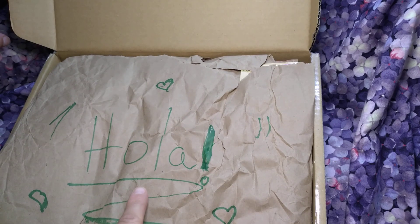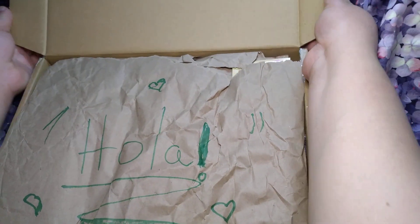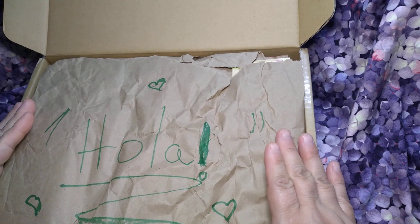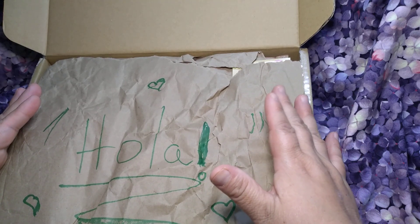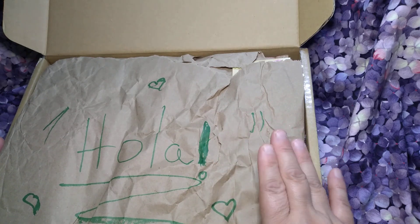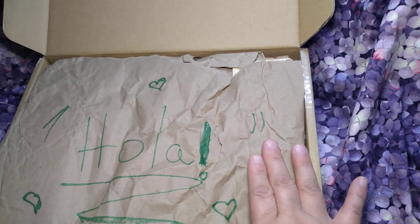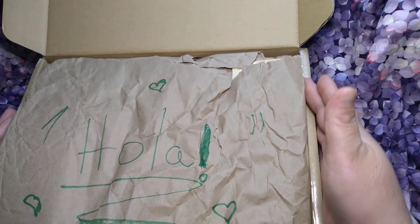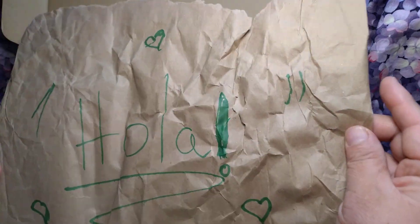Hola! It says hola. Welcome to Chiquitas Crochet. Oh goodness, she said she was going to send me something. I bought some stuff from Emily, from our sale — Jersey GAC Girl Emily. I'll link her later when I upload the video. This is a lot. I love that though. It says hola — I'm keeping that.